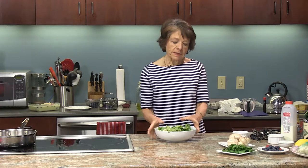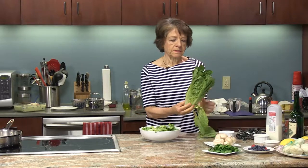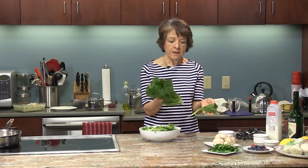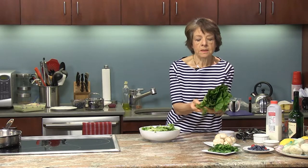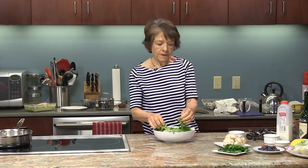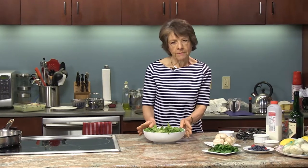Here I have half a head of romaine lettuce — it was a big head so I cut it in half and I'm just using half of it. Romaine lettuce is nice and green and offers a lot of nutrients we typically look for in vegetables. I have enough here for about four people.